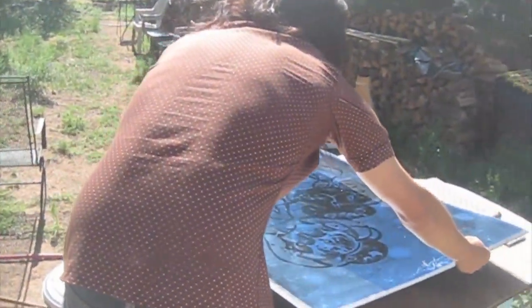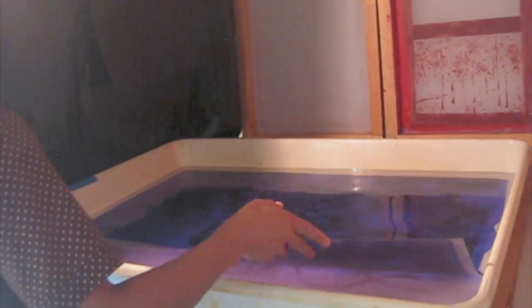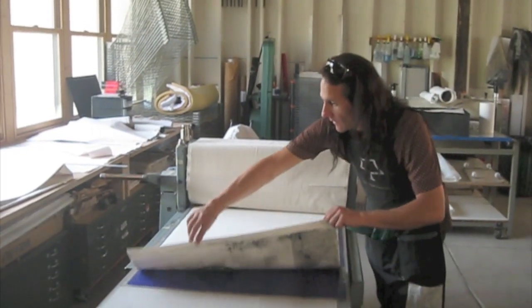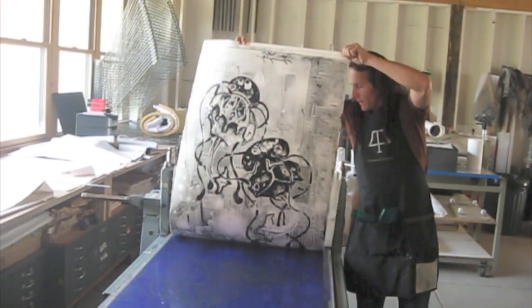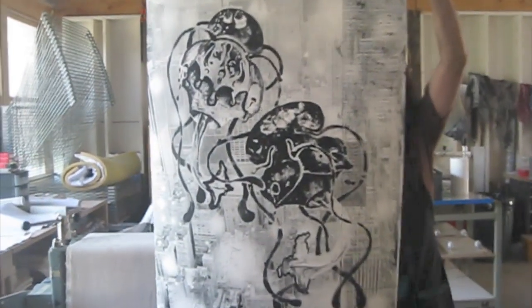Two minutes again. When you put the plate in the soft water developer, the inkjet lifts off and allows the plate to develop. Once inked and printed, even the softest background detail comes through on this huge print. This is exactly like it looked on the computer screen.